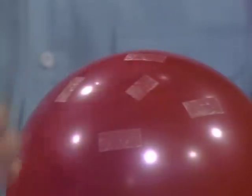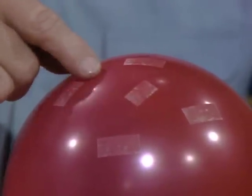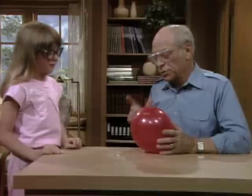Have you tried this? Yeah. So you say it's not going to break because the pin is going to fill up the hole, in effect. Yeah. Well, another thing is, the tape also prevents the rubber from tearing, and in order for the balloon to break, it's got to tear. Yeah. So there's two things.